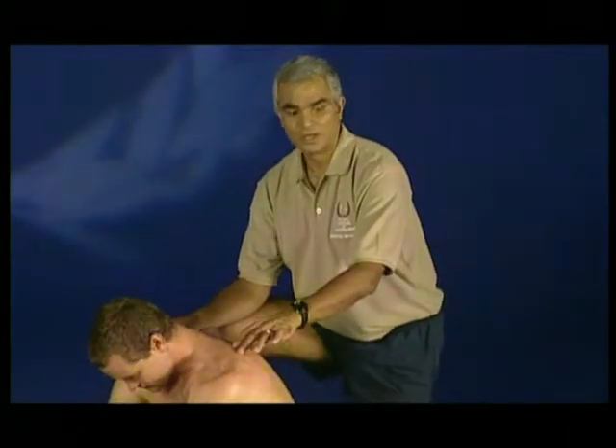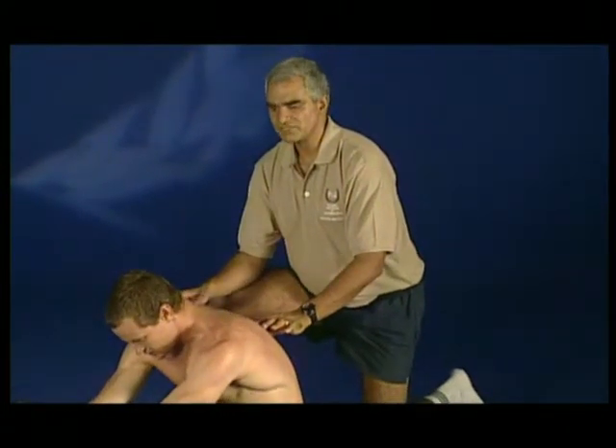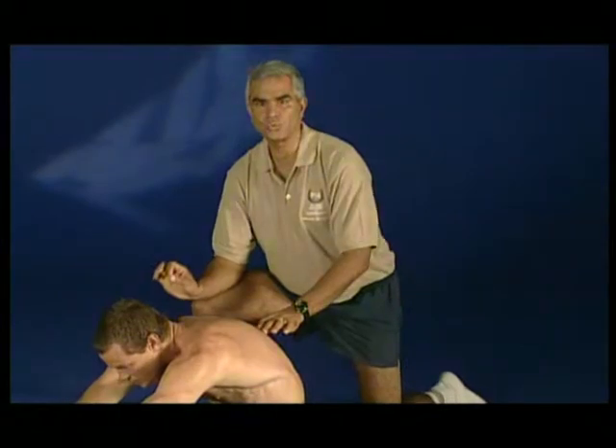Taking a breath in, breathe out, curl the chin forward and walk the hands with straight arms. Hold halfway, breathing in — don't move. Breathe out, walk further as far as you can, reaching your chest towards your heels.